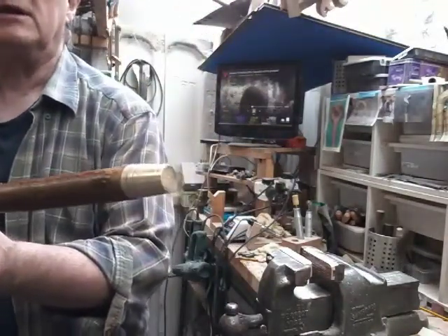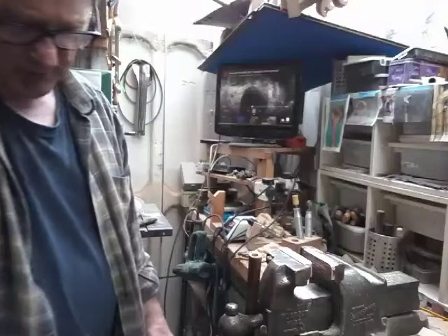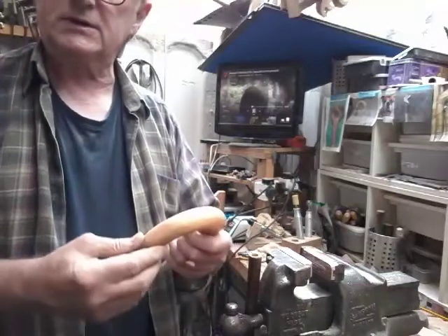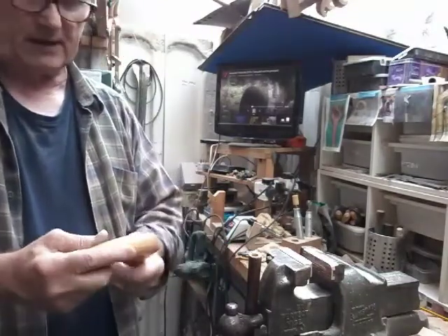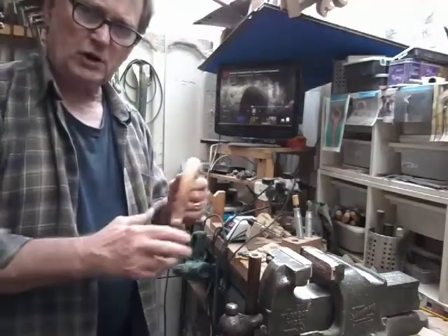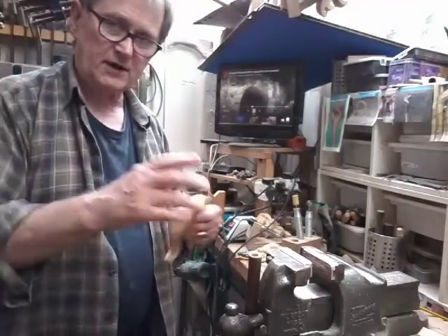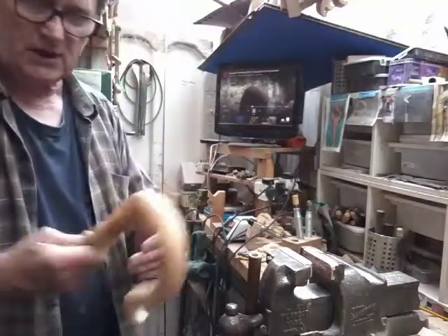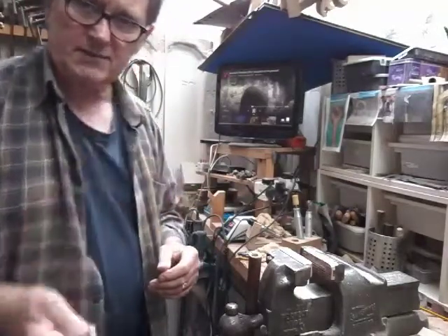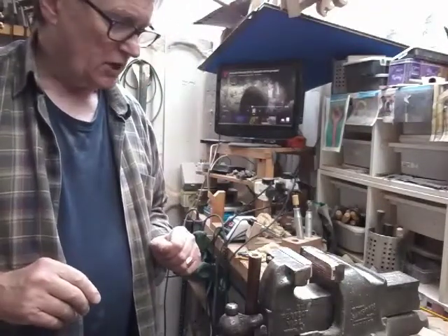We've already got a nice shiny ferrule on there, so things are ready for gluing up. But before we glue up, I've got to put a name on this and paint a Pool Dorset — I believe it's called — on one side. Once we've done all that, we can glue everything up. Before that I'll probably varnish everything separately — I like to varnish things separately then bring them together. It's a lot easier handling this way; you can hang it up to dry and maneuver it if you think you're getting drips.